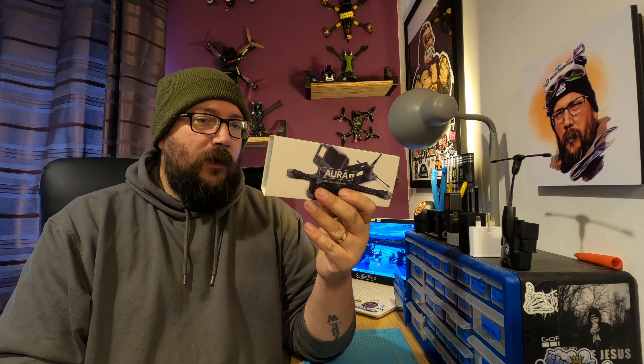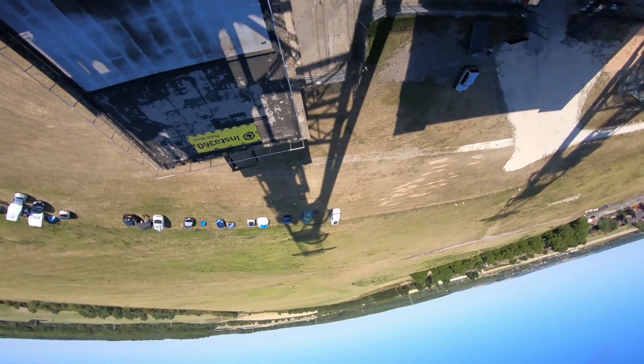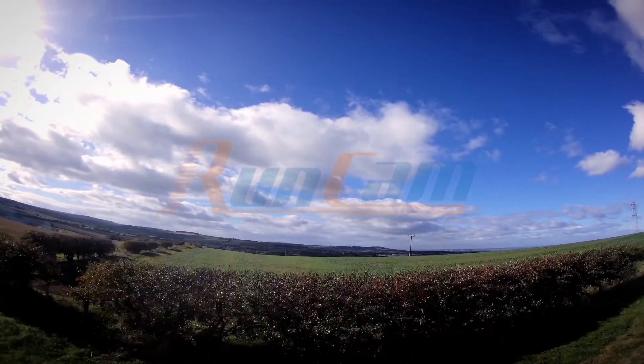Hello everyone, welcome to this week's video. We're going to be taking a look at this frame from Foxeer. Just to be 100% transparent, Foxeer have sent me this — I haven't bought this with my own money — but I haven't seen this video before it's released and they haven't had any say in what goes into the video. We'll go down the bench, open the packaging up, take a look at what you actually get inside the box, put the frame together, and then I'll give you my thoughts.